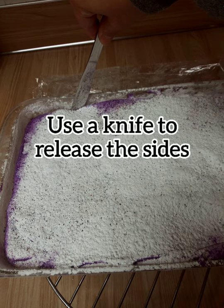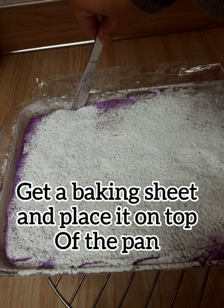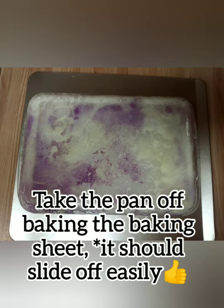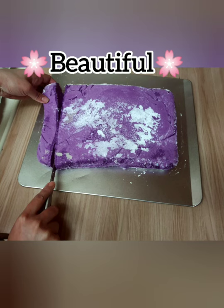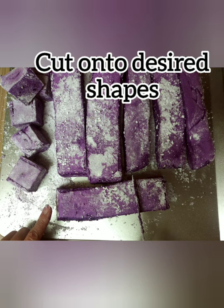Use a knife to release the sides. Get a baking sheet to place on top of the pan. Flip your pan and baking sheet together — it should slide off fairly easy.